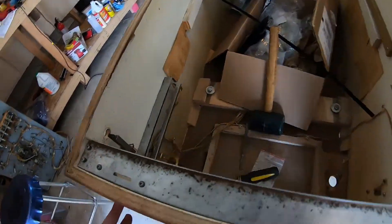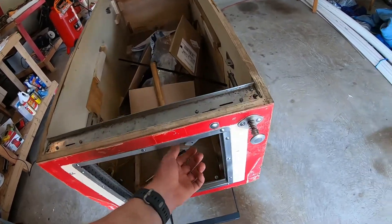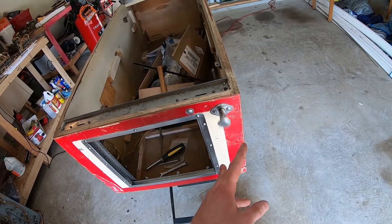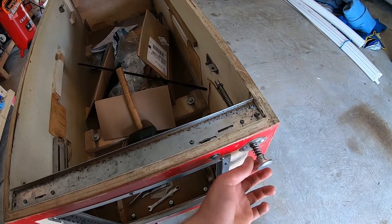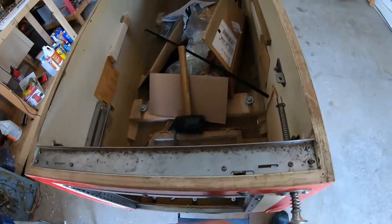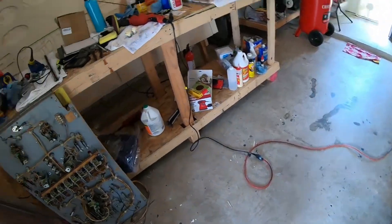We got pretty much everything back in there. We got this wayward bolt right here that doesn't seem to do anything, and I looked at my before pictures and that's how it was - so if you know what that's for, let me know. The receiver works good. Plunger - oh yeah. The springs are a little different in my rebuild kit than they were originally, but that original spring was just crushed and dead. The other one worked okay.